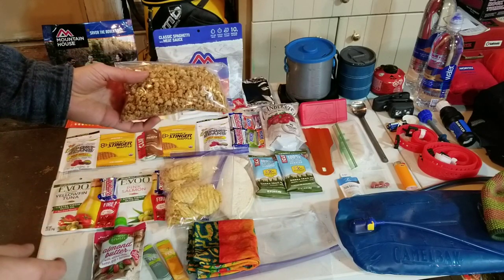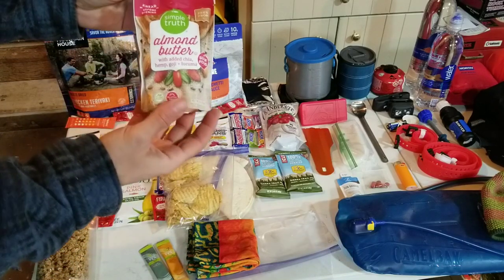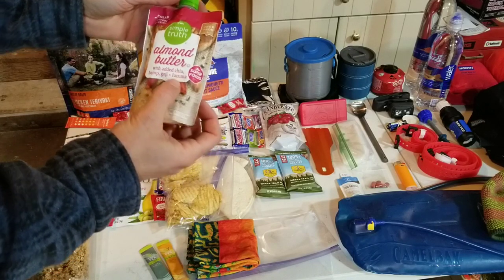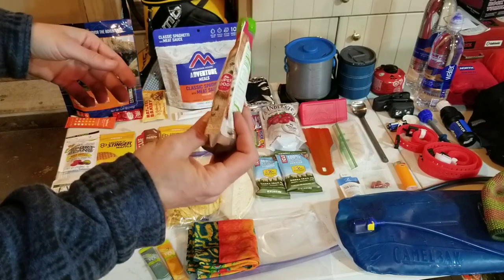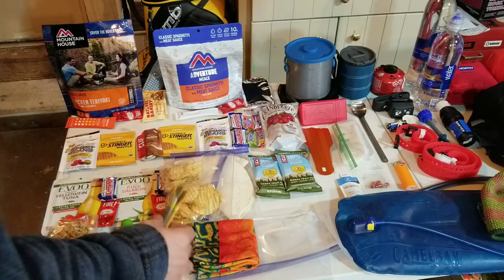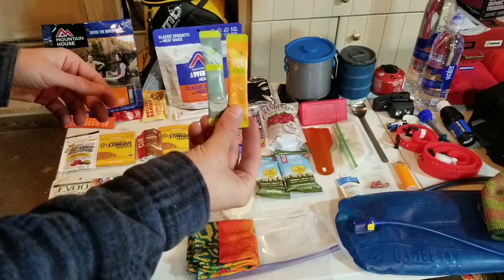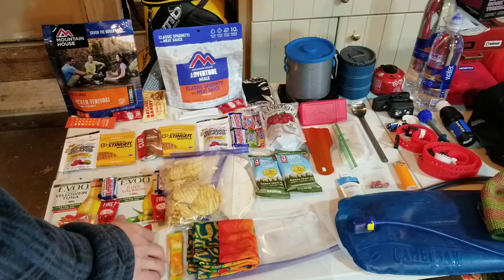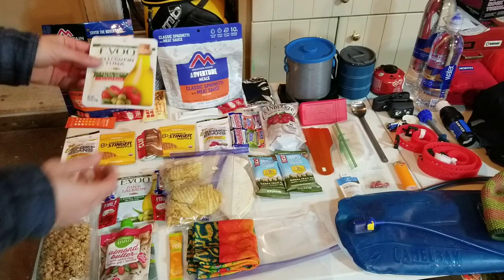I'm going to eat about a cup for each of my two breakfasts. I'll put some almond butter - it has chia, hemp, goji, and wakuma - squirt some of that in there and add some hot water with the granola, so that should be pretty filling. Then I have a couple teas to drink in the morning.